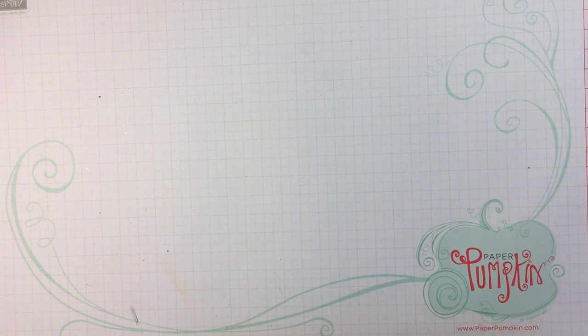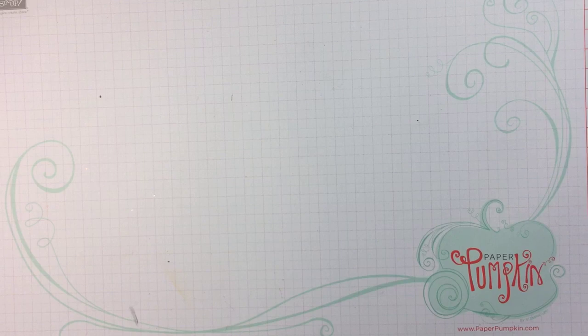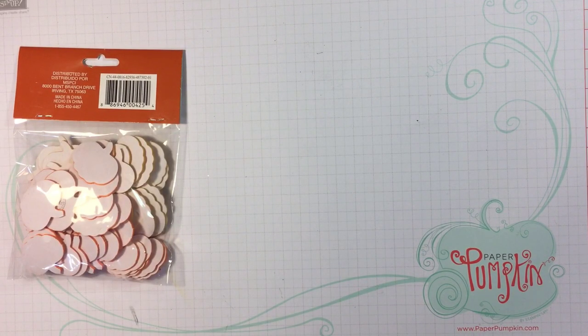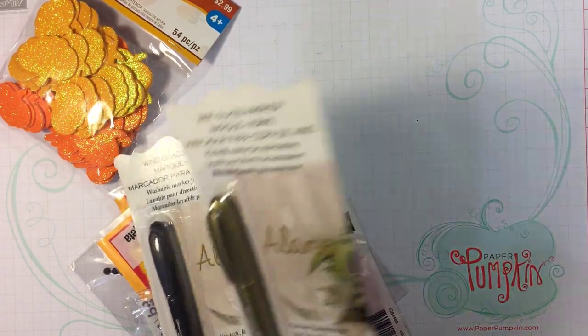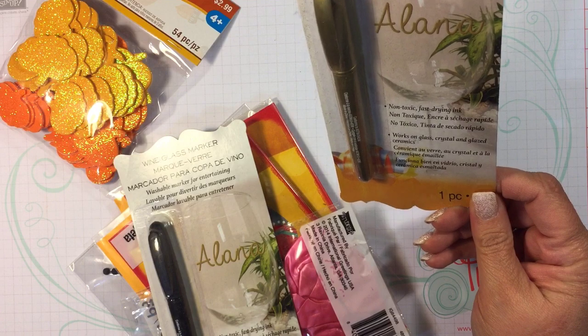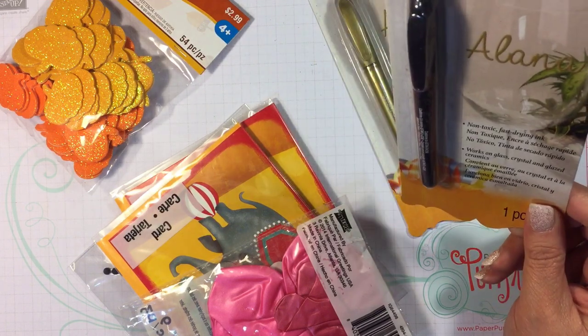Okay, that was bag number one. Bag number two is just as big, so let's continue seeing what's in here. This was a new Michaels. We've got more balloons in there, more stickers. Look at these wine glass markers — non-toxic, fast drying. There's a gray and a black.